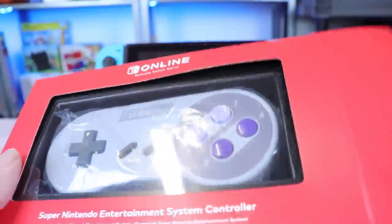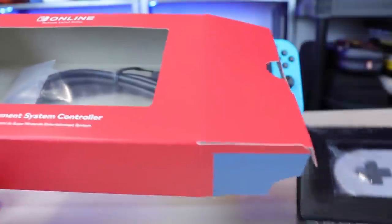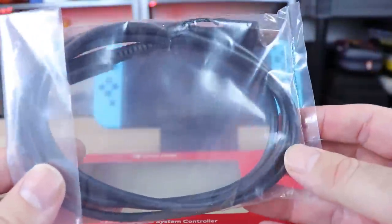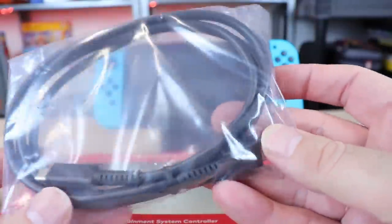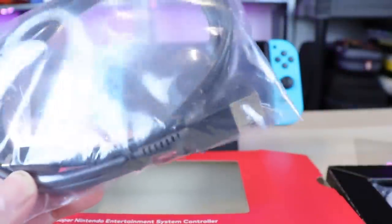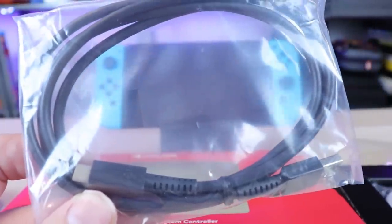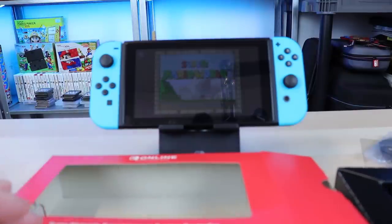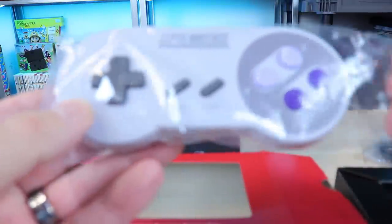Let's get this thing out and talk about what comes in the box. We get a clear plastic cover — nice. We do get a USB-C charging cable, the official Nintendo-branded charging cable, which is definitely a good thing; you can never have too many of those. No instruction manual, nothing extra, nothing to tell you how to use this thing. It's a controller — figure it out.